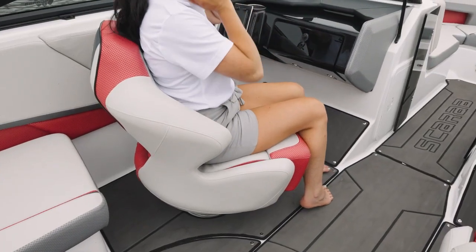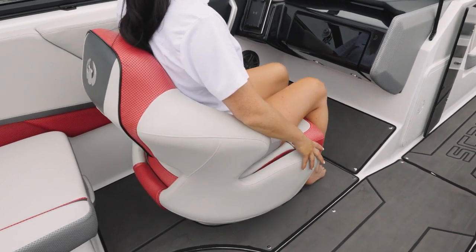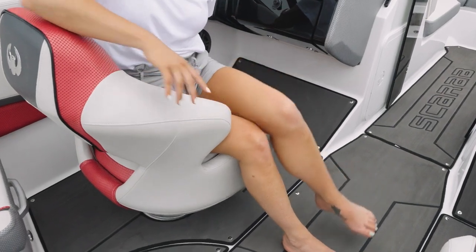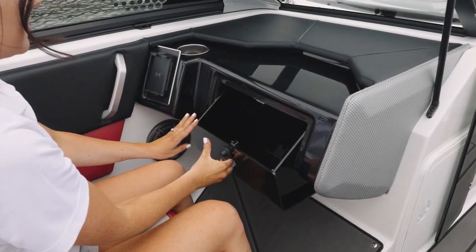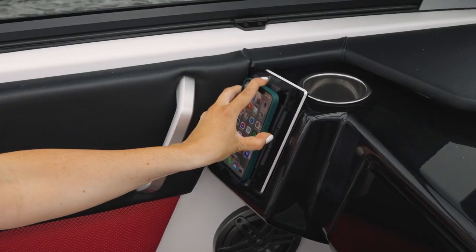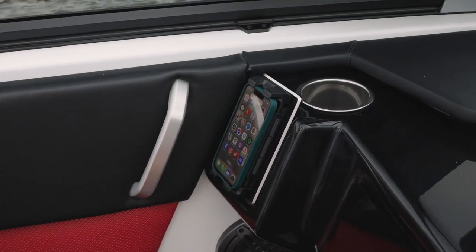The Scarab 235 also features the comfort ride Scarab seats. They have a spring system and a flip-up bolster. There's also a notch for your legs so you can turn and enjoy the company of your other passengers. The port side seating area also features a glove box, and this one has the premium sound package so you have the optional phone charger.